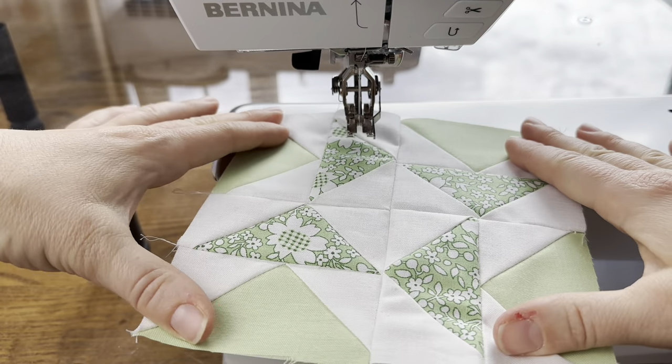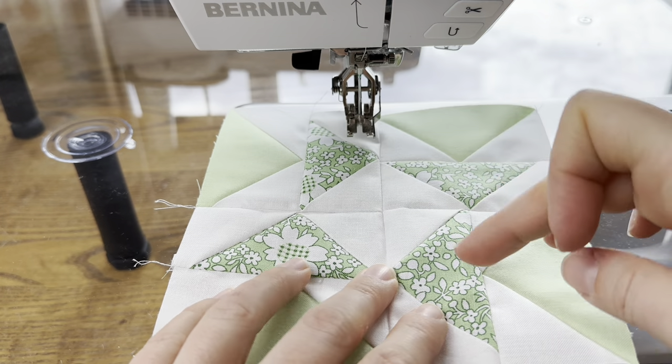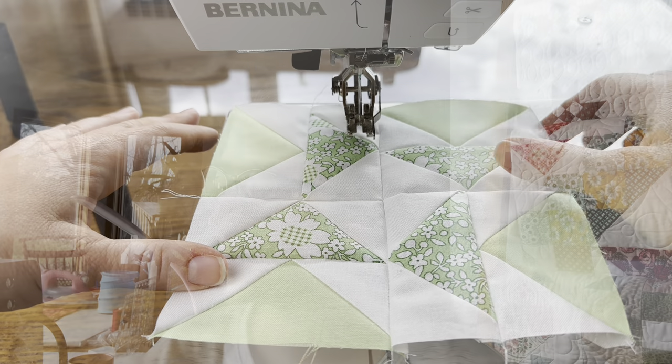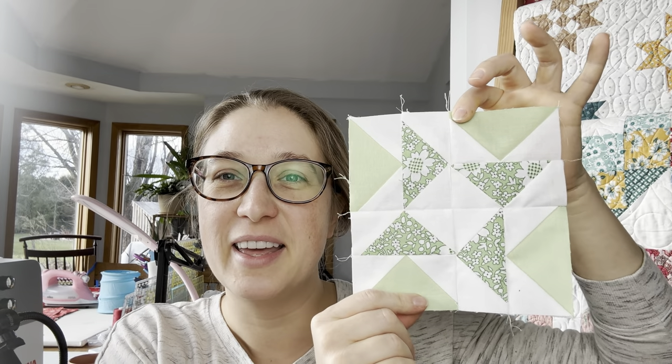Here is what it looks like. We get this nice little diamond — it even kind of looks like a friendship star — and then it's framed by the other flying geese. That wraps it up for block seven. This is what it looks like. If you have any questions on making this block, just let me know and I'll be sure to help you out.